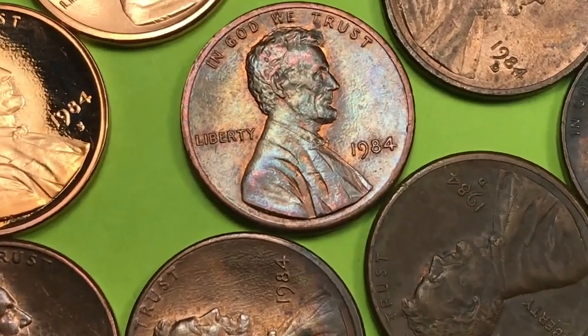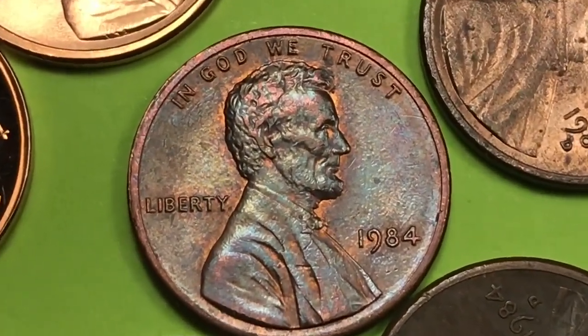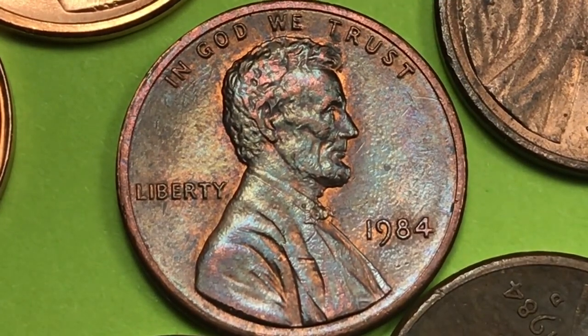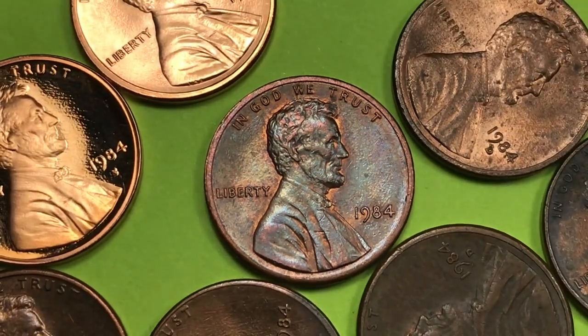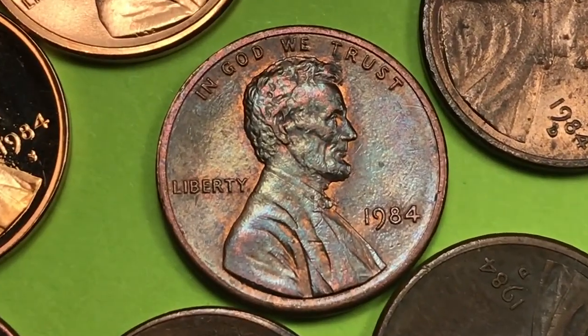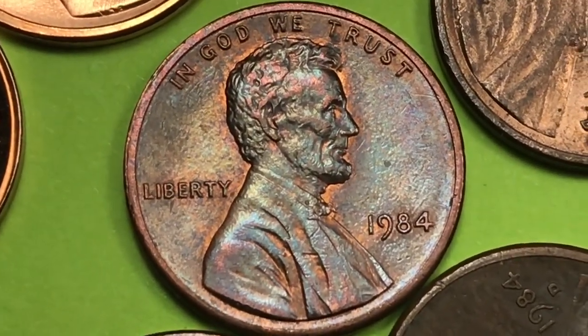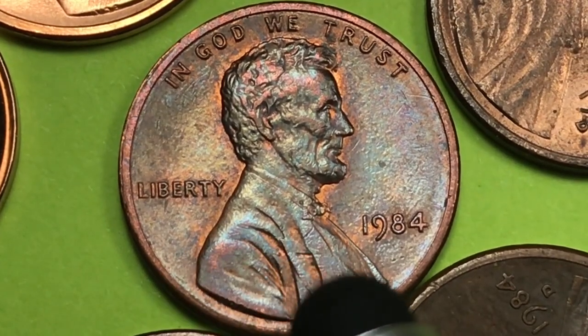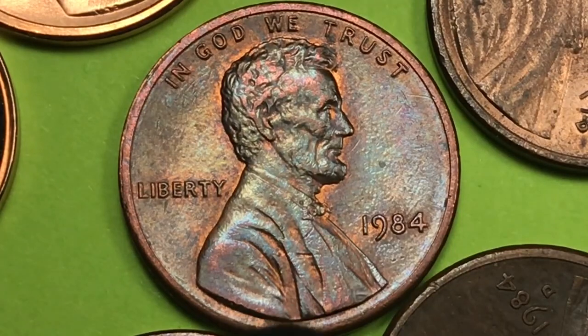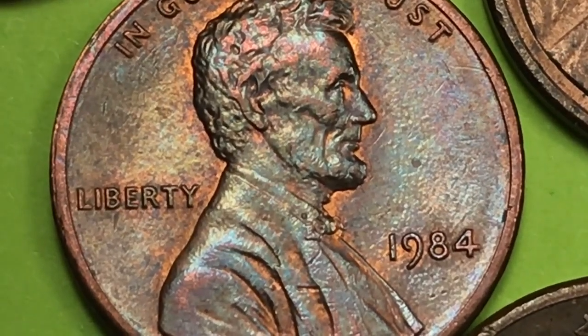But the one we really want to focus on is this one right here in the middle. One of the things that happens sometimes with US coins is you want the shiny one, or you want the red one, or you want the one that looks best, and you ignore some of the other coins. And this is a 1984 Philadelphia penny — I guess you could call it brown. It has an incredible amount of toning on it, just a really beautiful coin in terms of the coloring.